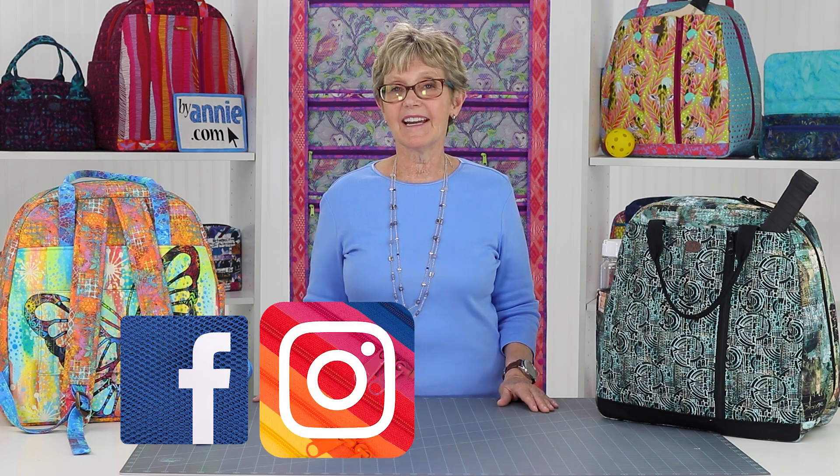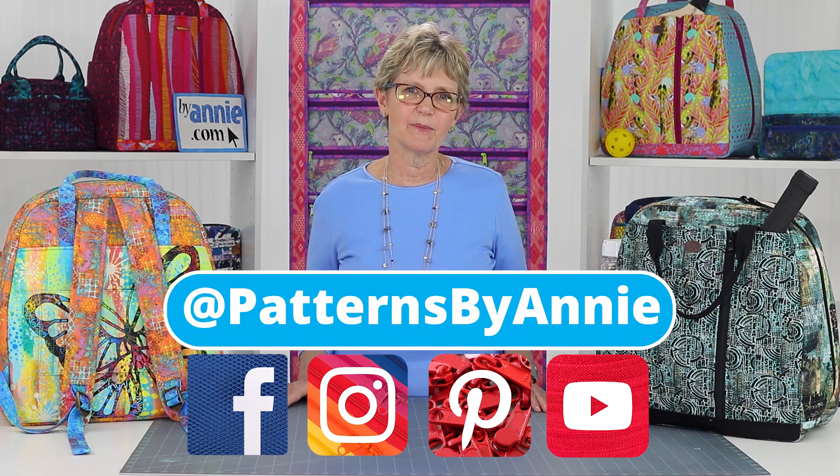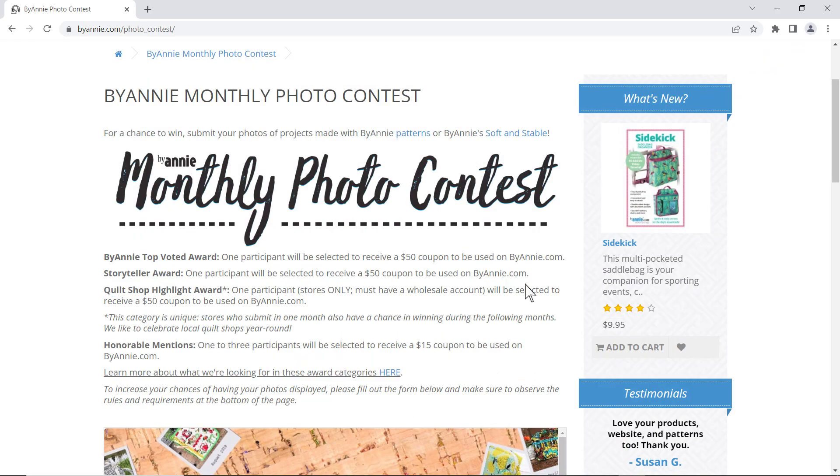Just take your time, check off each step as you proceed, and enjoy the process. Before you know it, you'll have a great Quartzide backpack duffel for your active lifestyle. We cannot wait to see what you make and how you use these functional bags, so be sure to share pictures of your finished projects with us. Find us on Facebook, Instagram, Pinterest, and YouTube by using @PatternsbyAnnie. Be sure to enter our monthly photo contest too. Thank you so much for watching. Happy stitching!